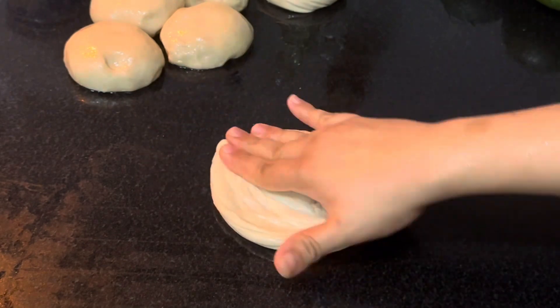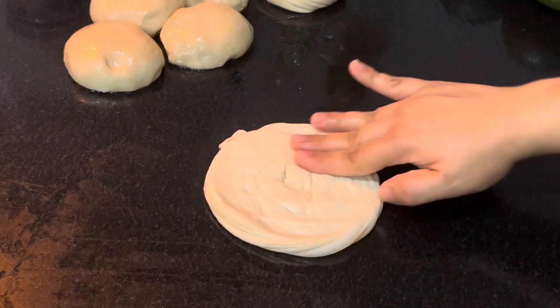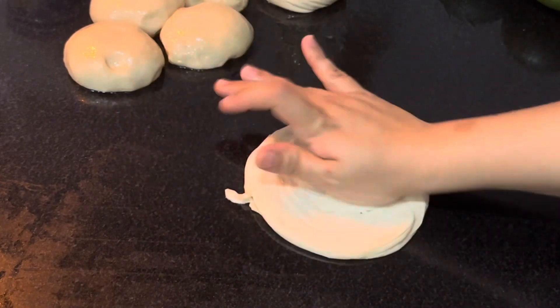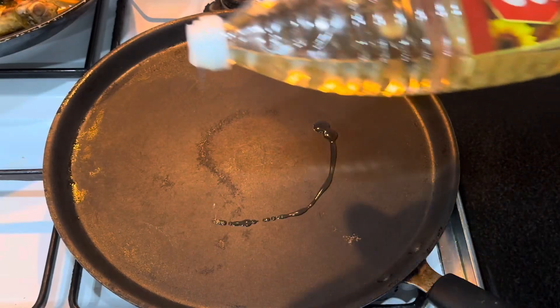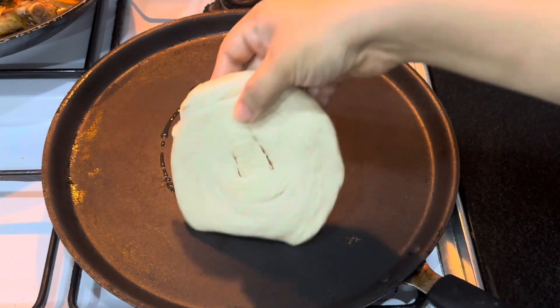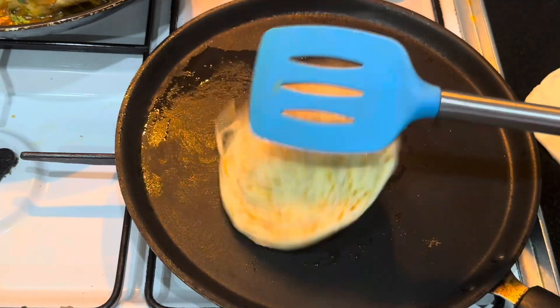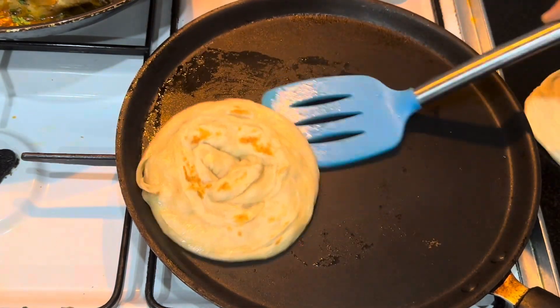Now press the layered dough like this with your palm. Don't use a rolling pin — otherwise it will flatten the dough and spoil the layers. To cook the parottas, in a hot skillet add some oil. Keep the flame medium-high. Cook both sides until brown spots appear, and it's done.